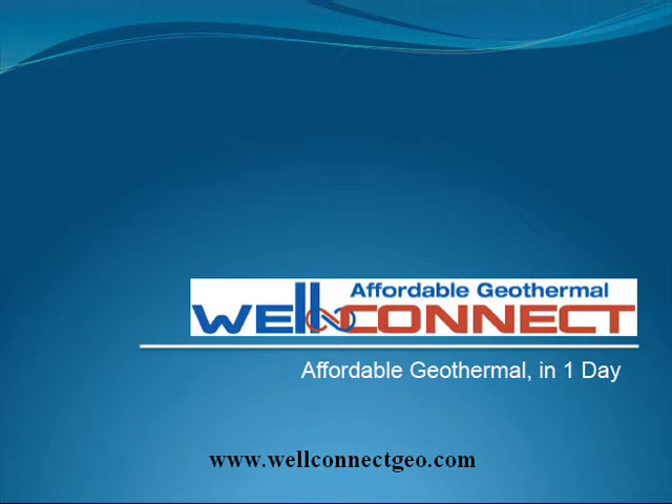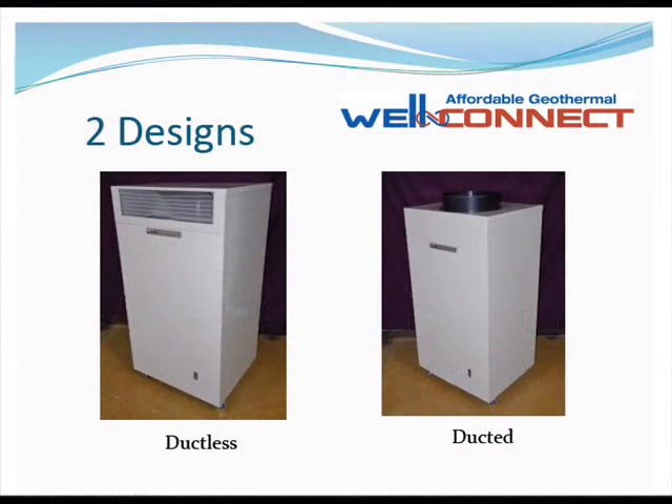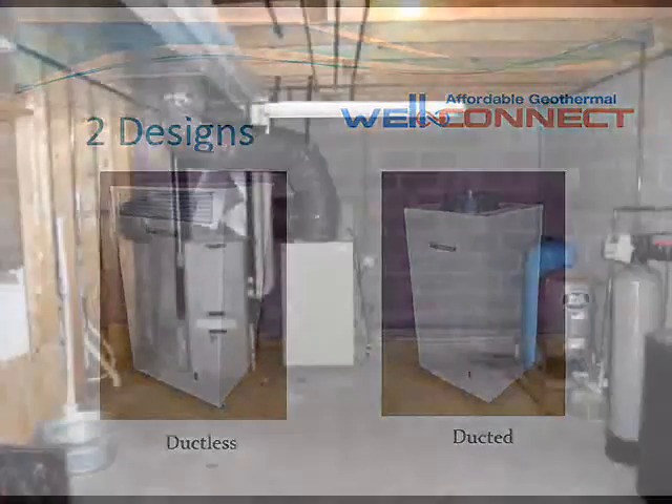This video will explain the simple steps for installing a WellConnect hybrid geothermal heating and cooling system. Remember, you will not be removing the existing heating system. It will remain in place as the source of second stage supplemental heating or cooling, or emergency heat.